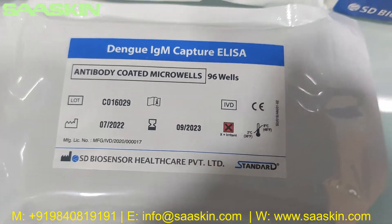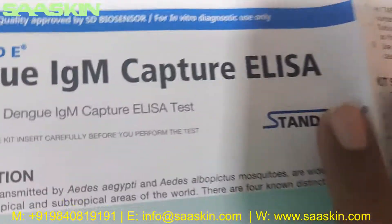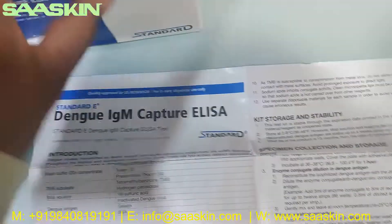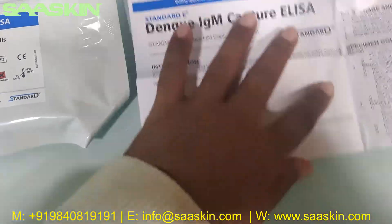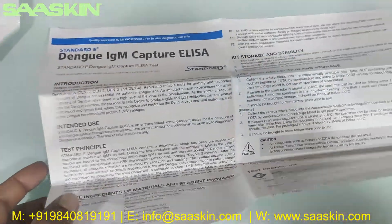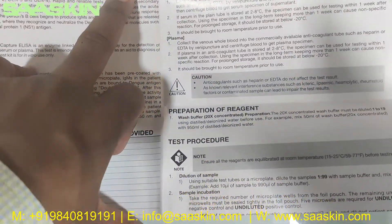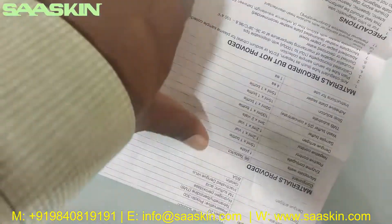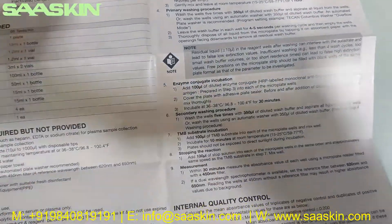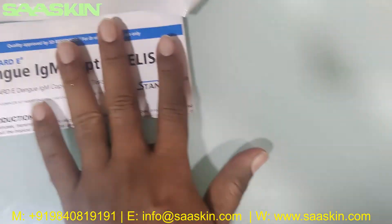Inside you can see an IFU brochure. There is one IFU brochure which gives you a complete instruction for use, including the test procedure, storage, all details about the test, how to collect the specimen, how to complete the test, and how to interpret your results. I'm keeping this IFU brochure aside.